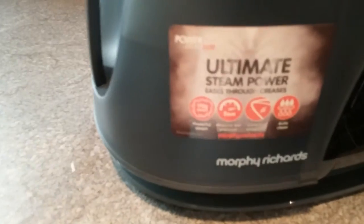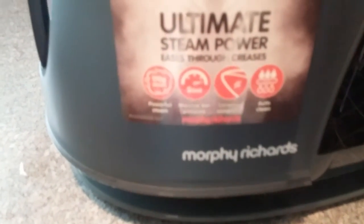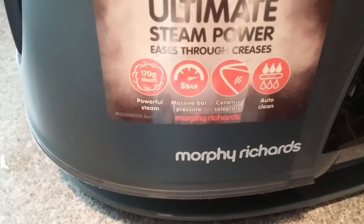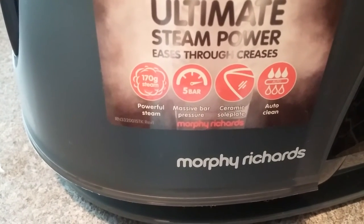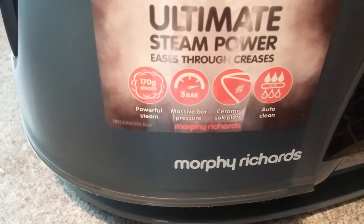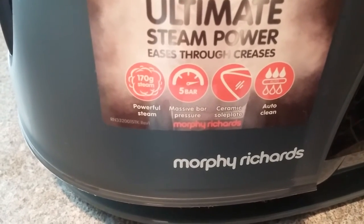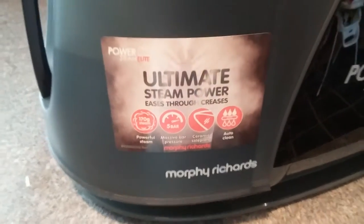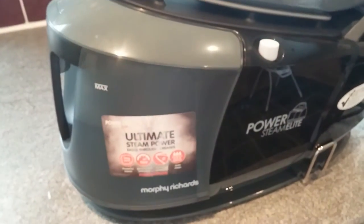The system itself has an impressive 170g of steam power, a massive 5 bar pressure. It's got a ceramic soleplate so it's nice and smooth and glides over clothes. And it's also got an auto clean function which I'll go through with you shortly.